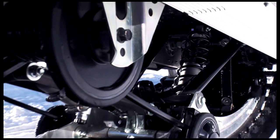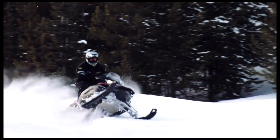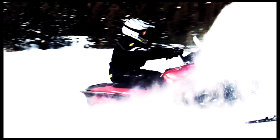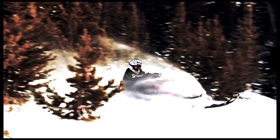For riders who prefer a slightly longer track and a torsion spring rear suspension design, we offer the Apex XTX, which delivers long-range, cross-country performance. The DualShock Pro 144 rear suspension provides all the same benefits on the Apex XTX as it does on the Nitro XTX — cornering like a 121, bridging bumps like a 136, and flotation like a 144.